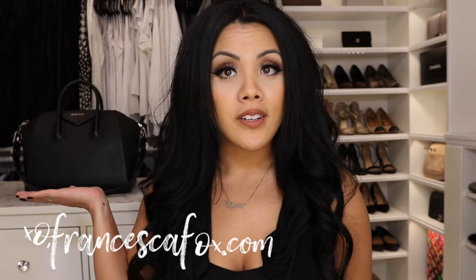Hi and thank you for watching. I'm reviewing my latest purse — we're having a Givenchy moment. This is my purse and this is my vest. This is the Givenchy Antigona in sugar leather.